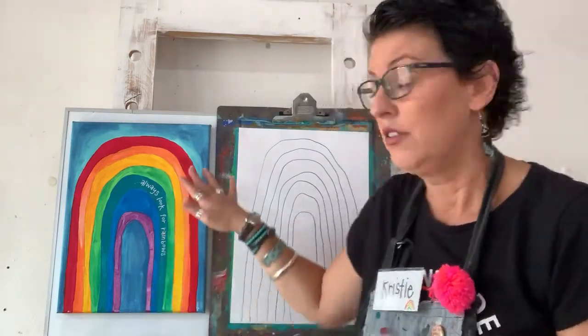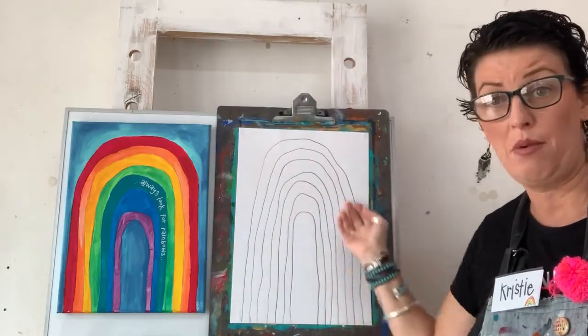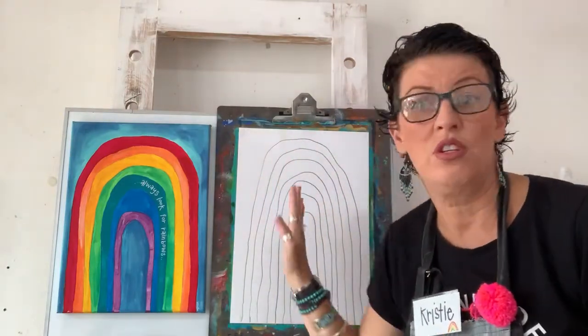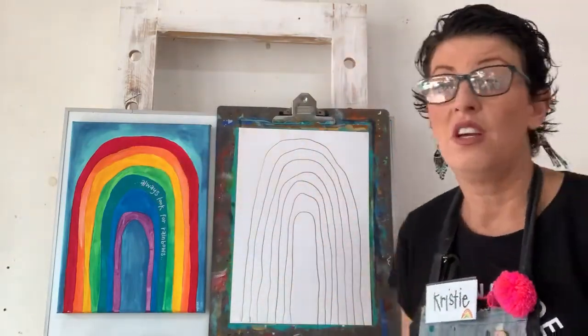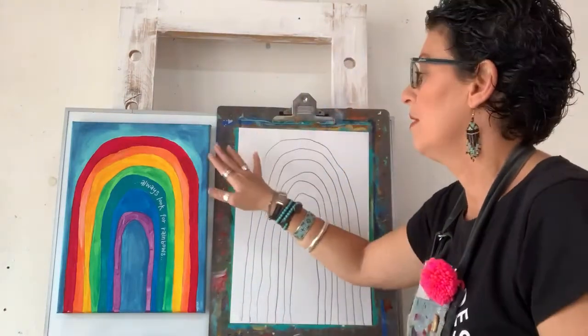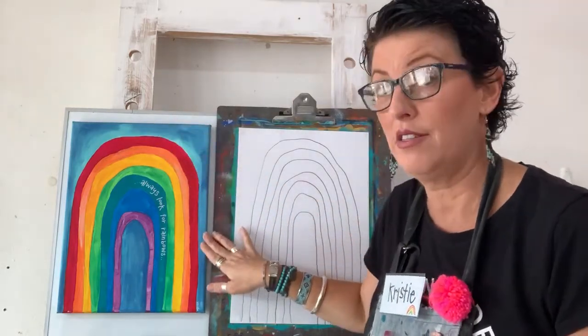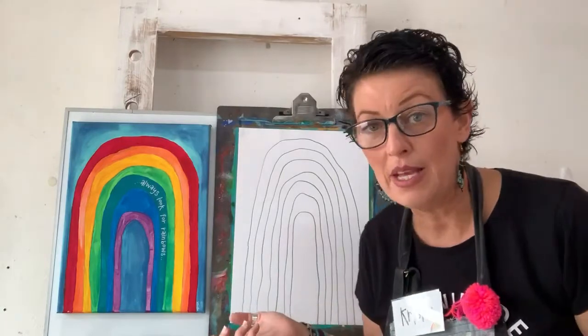If you don't want to do a traditional rainbow, you totally don't have to. We can identify it as a rainbow purely because of the shape. So if you wanted to be bold and do all aquas and blues, you can totally do that. If you wanted to do all warm colours or mix it up, totally you can. I had an amazing artist do a black background with stars in it and I loved it — it looked amazing. I love being inspired by other people, especially amazing little artists.